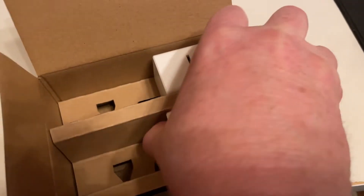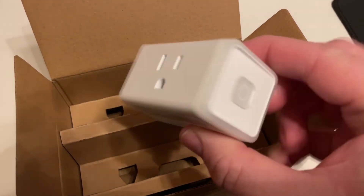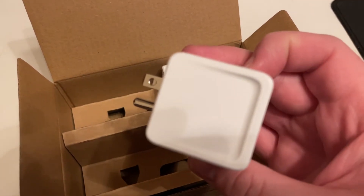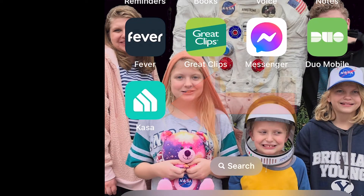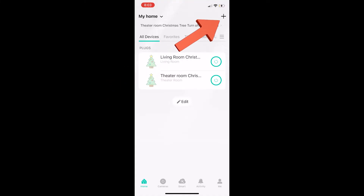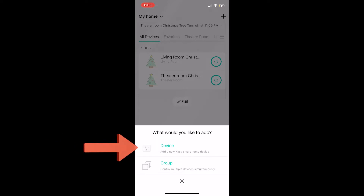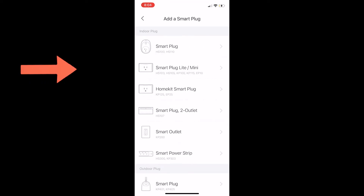In this video I'm going to show you how to set up these Wi-Fi plugs so that you can control your lamps, Christmas lights, and things like that from your phone. First thing we want to do is download the app Kasa from the app store. Open it up and select the plus sign to add a new device, select Device, then Smart Plugs, and inside the Smart Plugs menu select Smart Plug Light Mini.